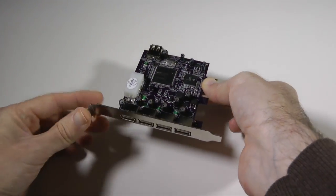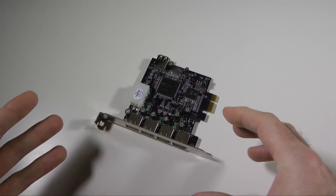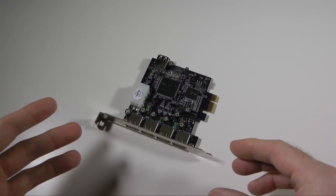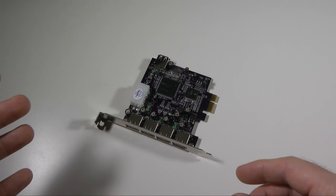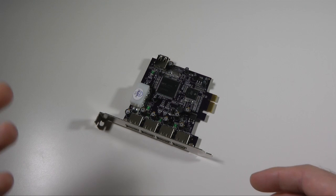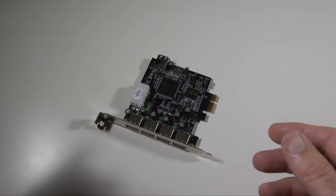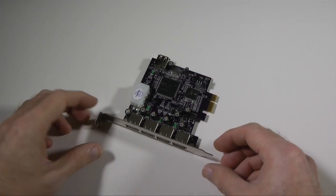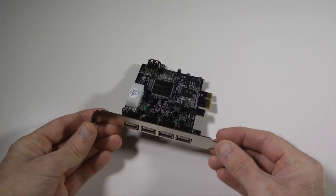I come from a Mac background and the reason I was interested in getting hold of one of these cards is the Mac Pro only has five USB 2 ports — three on the back and two on the front. Yes, you've also got two on the keyboard as well, but if you've got a wired keyboard that takes up one of the USB ports on the actual machine too.